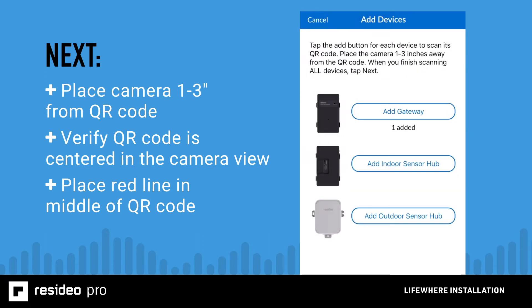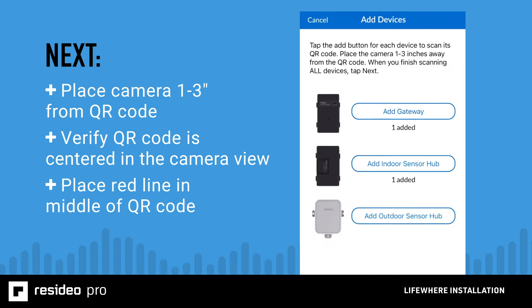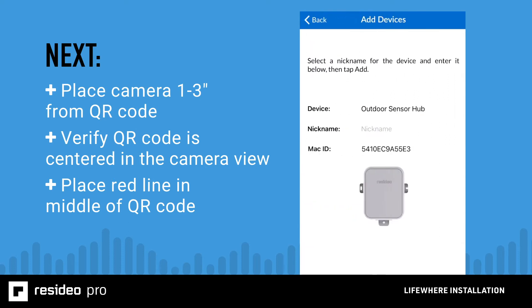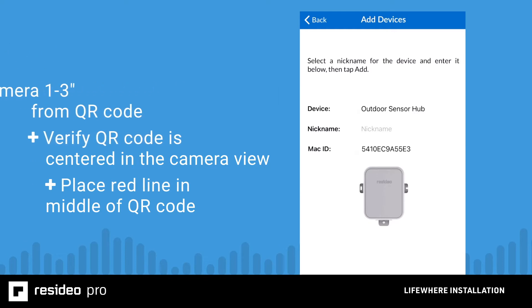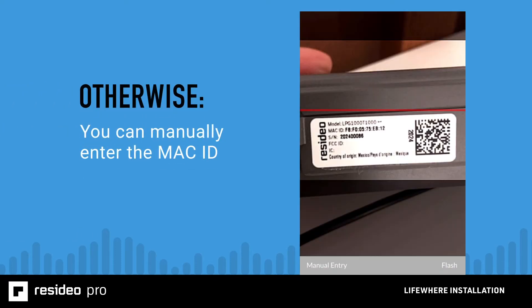Start with the gateway and then the indoor sensor hub. The outdoor sensor hub is only required if you are installing an AC unit. The device will be automatically entered — you just need to give it a name for reference, such as basement, then tap Add to enroll it into the system. Do this for the gateway and every sensor hub you're using. If scanning doesn't work, you can manually enter the Mac ID printed on the device by tapping on manual entry when the QR code scanner launches. When you are done adding all devices, tap Next.